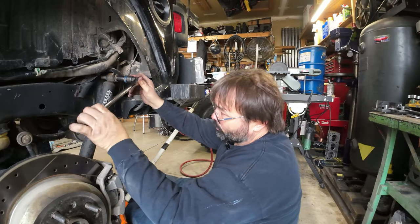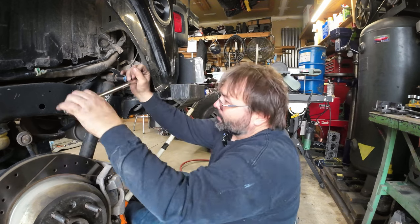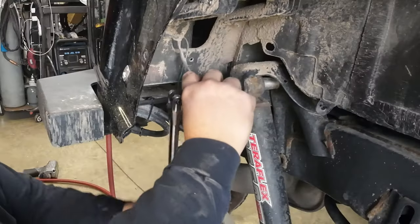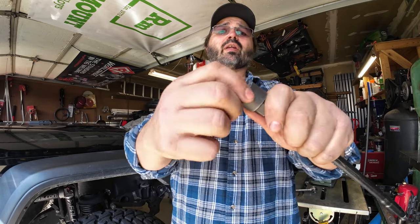So what if we could have a little of both? It's a ratcheting adapter — you put it on here and then use it just like a ratchet. It turns your breaker bar into a ratchet, so you get all the leverage. Pretty cool feature — you just turn the end of it just like you would a ratchet.